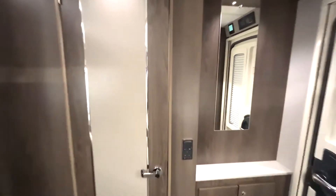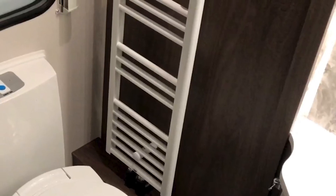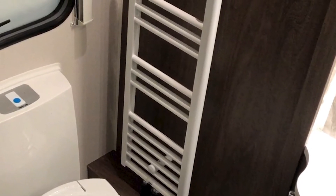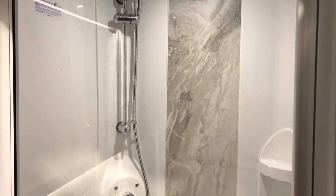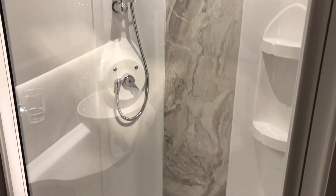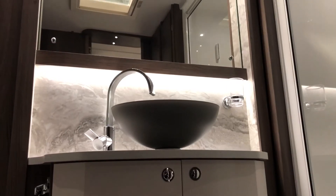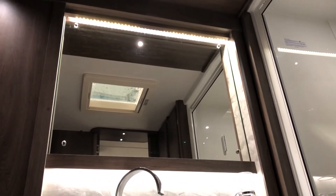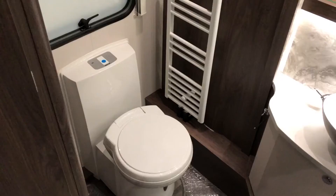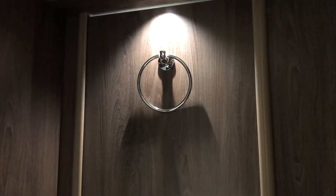Right at the end of the caravan you have a huge washroom which includes two twin wardrobes, giving you so much space. You have the heated towel rail which makes it so cosy, lovely for when you come out of the shower. You have a large shower with a marble effect, and the marble effect also continues on the splashback where the sink is. You also have the LED back lit mirror which makes the whole washroom look really upmarket and classy. And you have the swivel foot toilet and a towel ring on the washroom door.